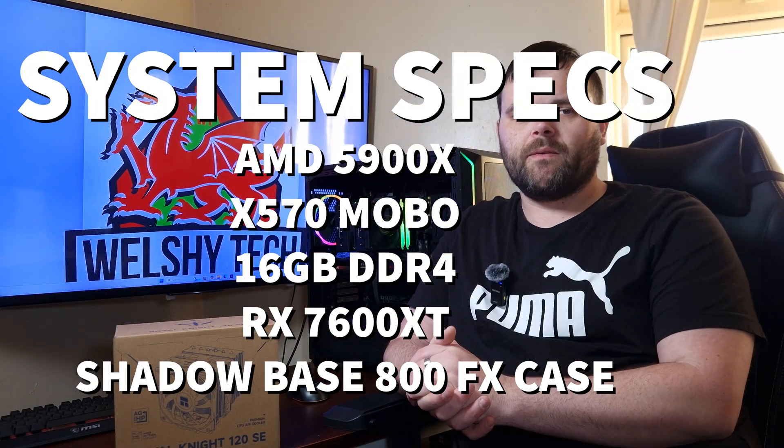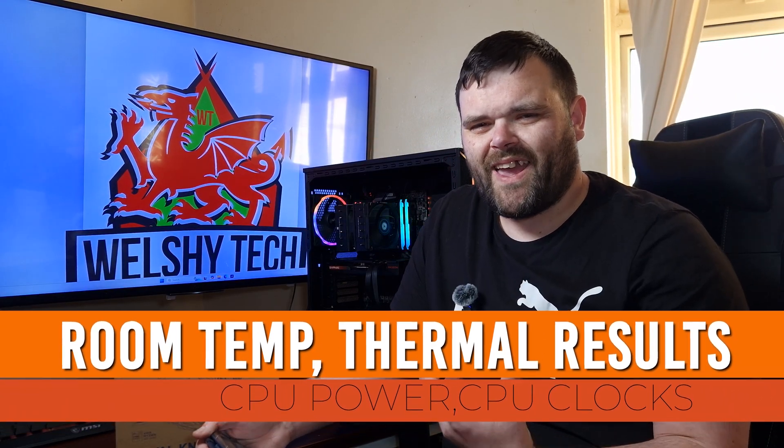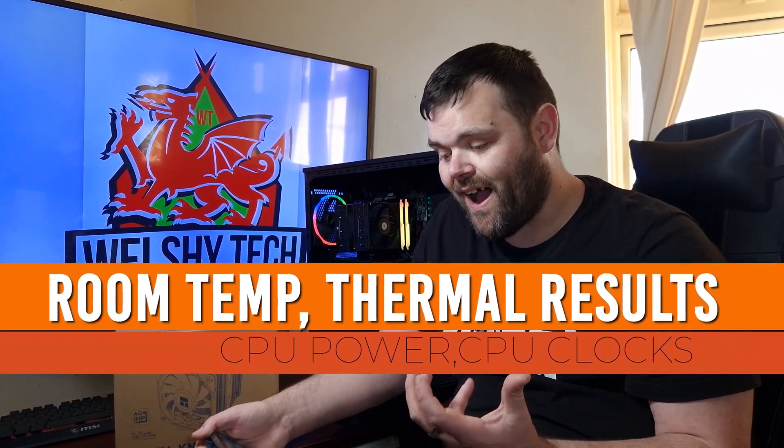When it comes to the overall test system, it's an AM4 platform - AMD Ryzen 9 5900X with 16GB of DDR4 on an X570 platform. It has a 1TB NVMe for boot and an RX 7600 XT graphics card. The CPU is tested with PBO enabled and it's housed in the Shadow Base 800 FX from Be Quiet.